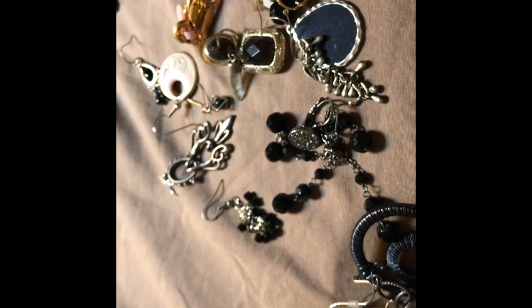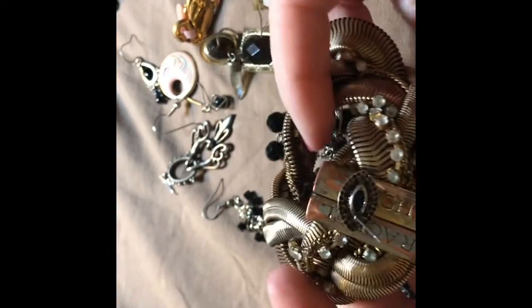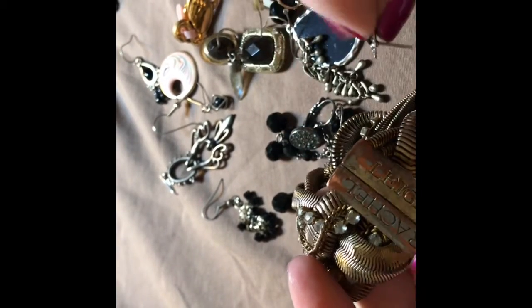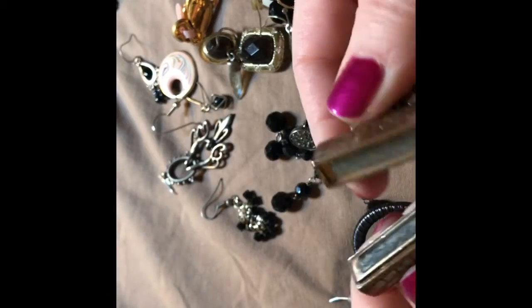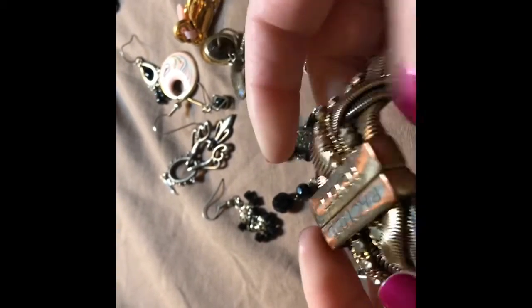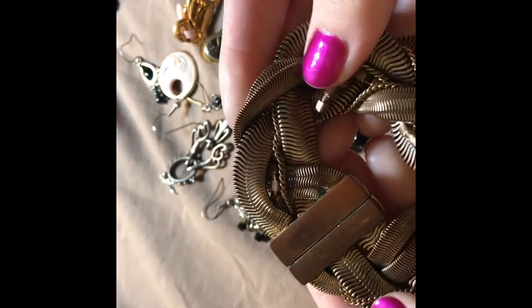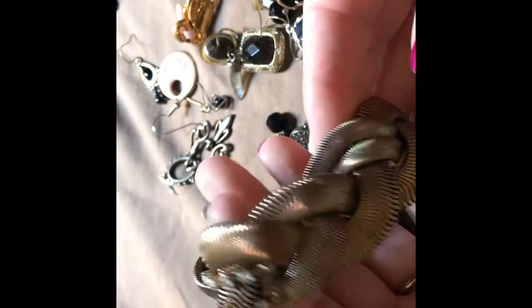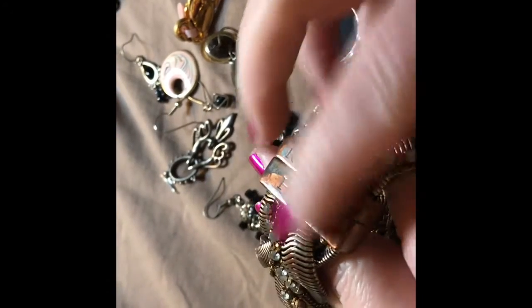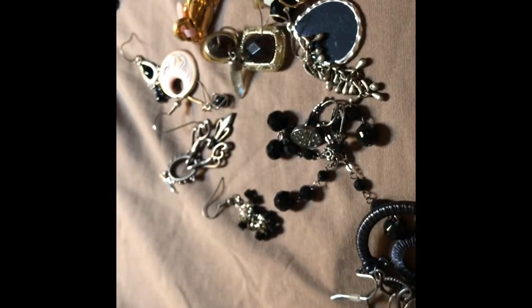Oh, this one feels gross. It's pretty and heavy but needs a good cleaning. Oh, it's magnetic. Rachel Lay — the finish is just worn right off of that. Let's try and clean it up, see what happens. Other than feeling gross, it's very pretty, minus the discoloration. We'll put that in the maybe pile.